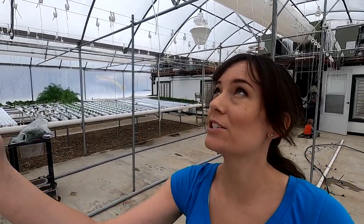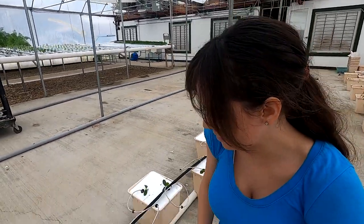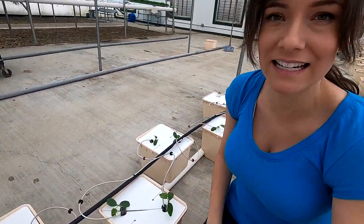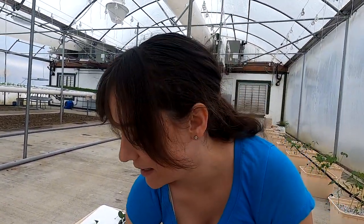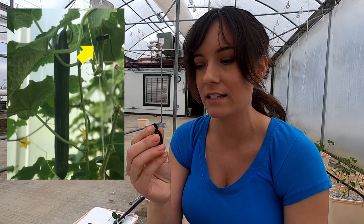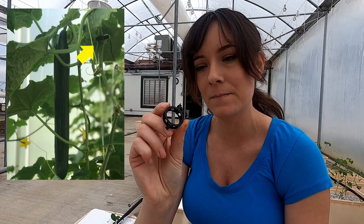With the cucumbers being a vine crop, they climb up these strings on the bobbins. When they're about a foot tall they need to be trained to go up. We use little clips that go around the stem and hook onto the string.